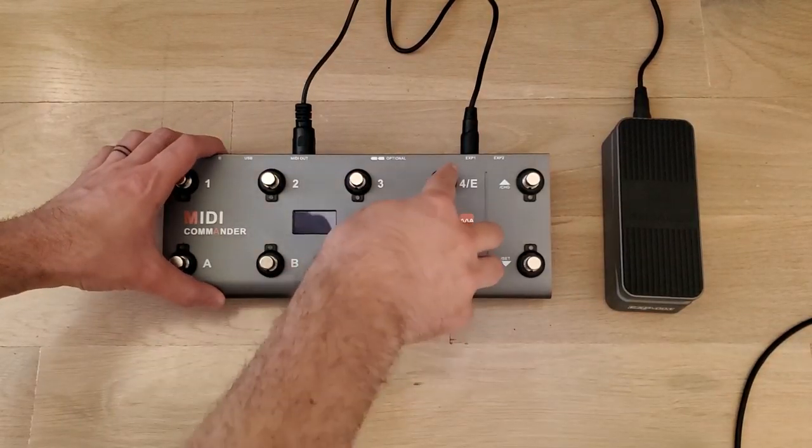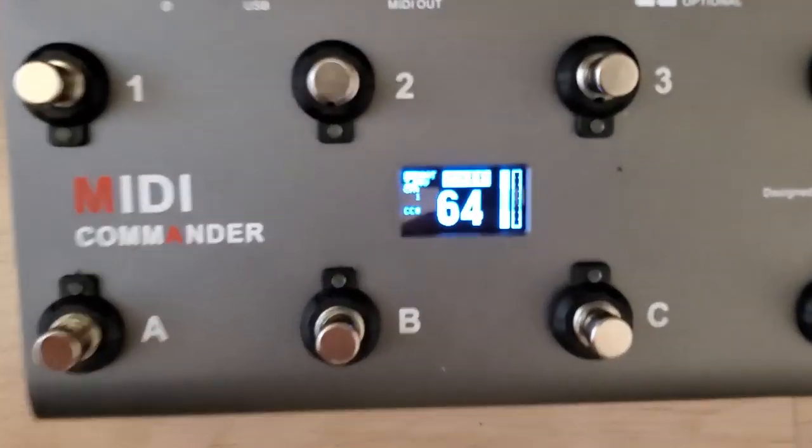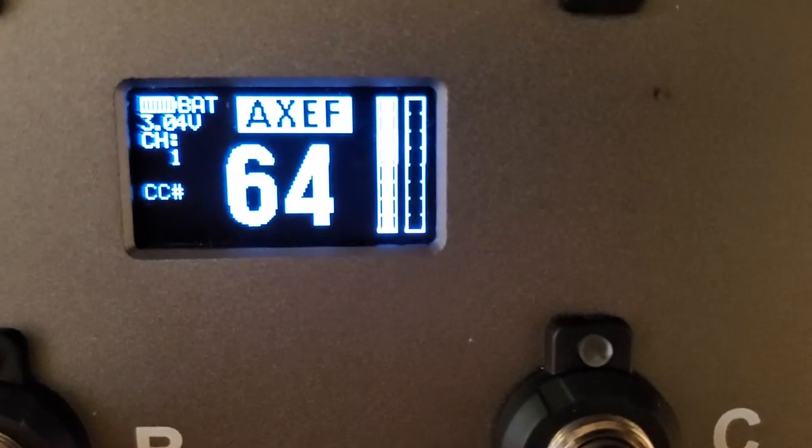Another cool feature is that it has presets for some of the most commonly used guitar amp softwares or processors. It has presets for Jam Up, Bias FX, Axe FX — which I use — and Kemper.